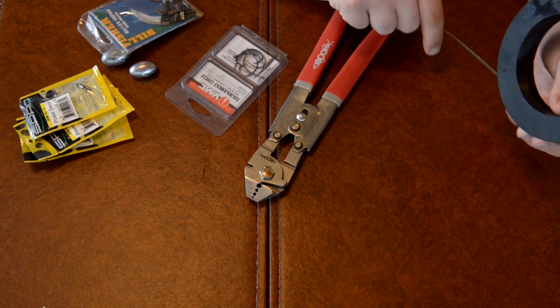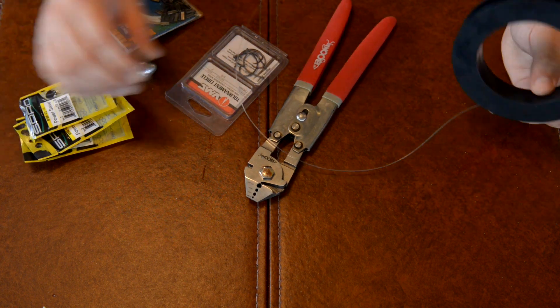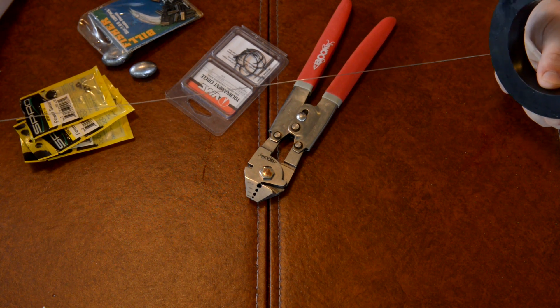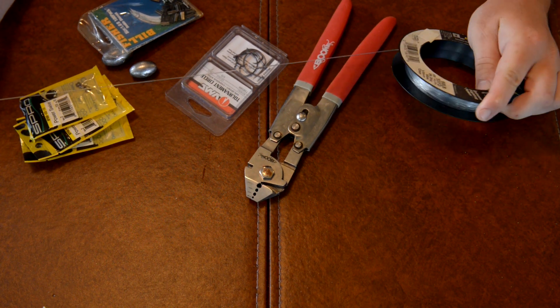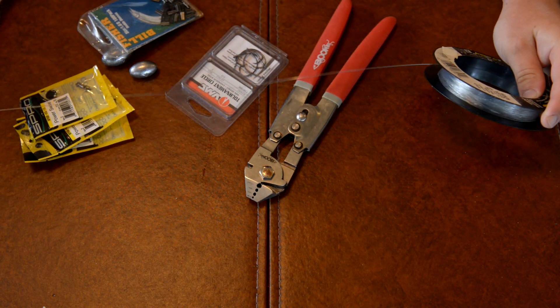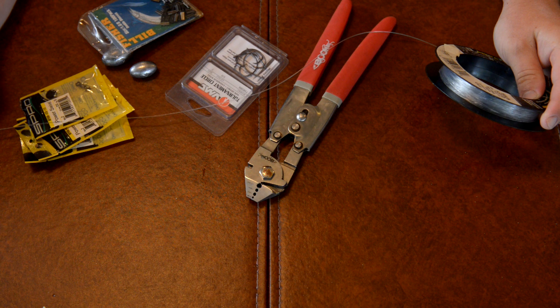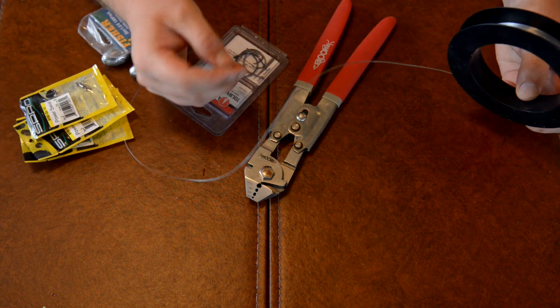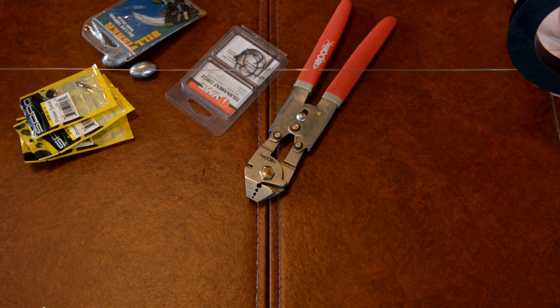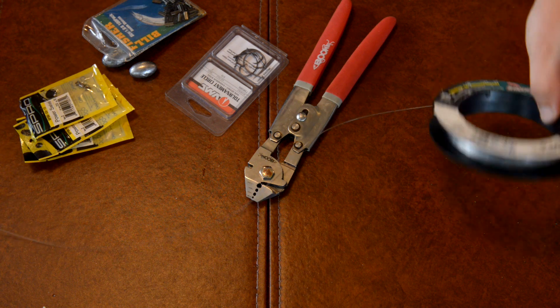I'm going to use some 80 pound monofilament line. Some of you may choose fluorocarbon, braids, what have you — they all have their merits and their weaknesses. For me, I found that 80 pound monofilament is probably about the right size. You might want to go with a lighter leader if you're having trouble with the fish seeing them, but I've had a lot of luck with the 80 pounder.